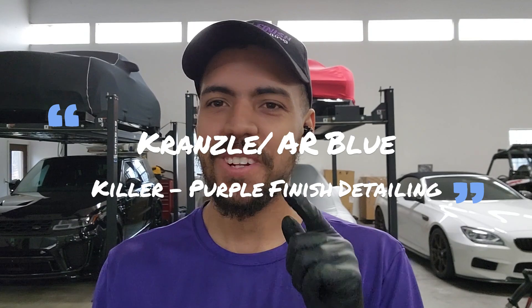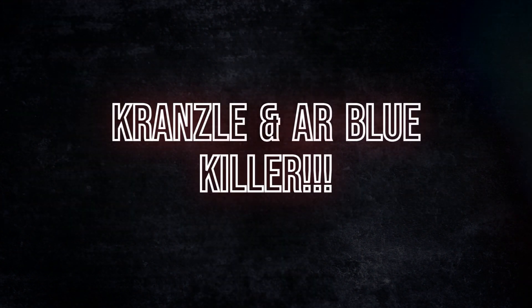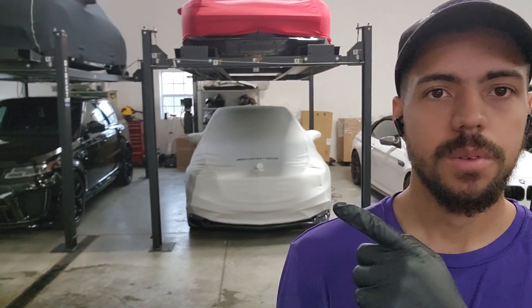What's up guys, Gus from Purple back with another video. Hope you guys enjoy. Today we'll be talking about the Can Pump, an AR blue killer. Stay tuned, you guys won't want to miss this. We're here on site, just knocked out a few cars, got them covered, so stay tuned, let's talk about it.